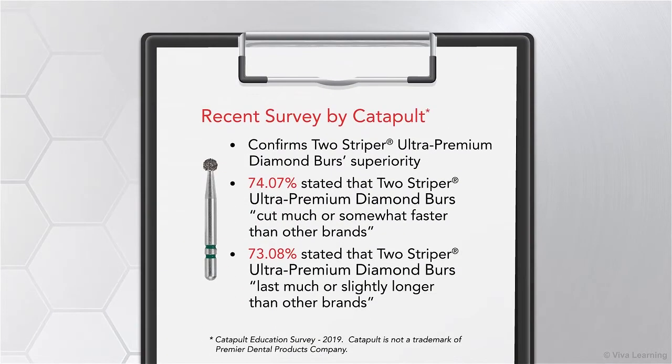A recent survey by Catapult confirms Two-Striper Ultra Premium Diamond Burrs' superiority. According to this survey, nearly three out of four dentists say Two-Striper Ultra Premium Diamond Burrs cut faster and last longer than other burr brands. Specifically, 74.07% stated that they cut much or somewhat faster than other brands, while 73.08% stated that they last much or slightly longer than other brands.